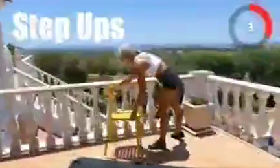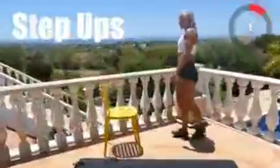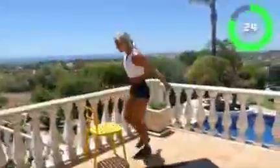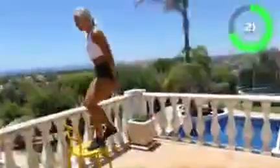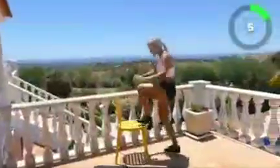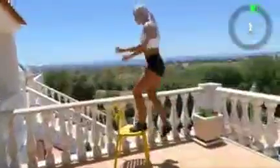Five, four, three, two, one, go! Three, two, one, stop! One, stop!